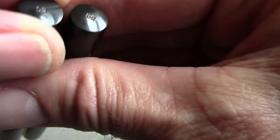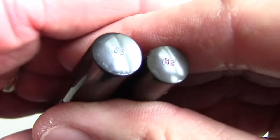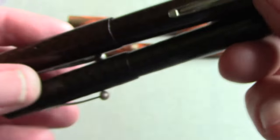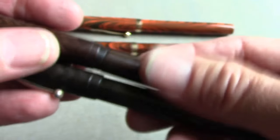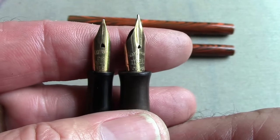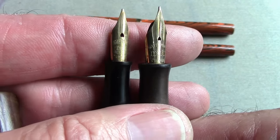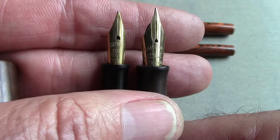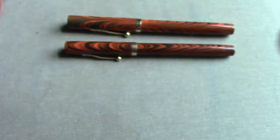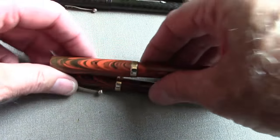One thing to keep in mind with Watermans is you're always going to find the model on the bottom of the barrel — the 55 and the 52 are there. They're just screw-on caps; almost every Waterman until they started going weird in the 40s were screw-on caps. You can see the difference in the nib between the number two nib on the 52 and the number five nib on the 55. The last number in Waterman's designation indicated the nib size.